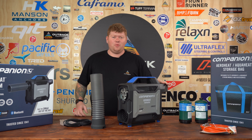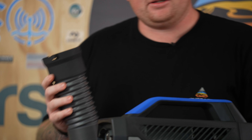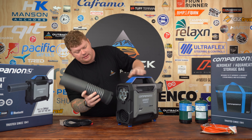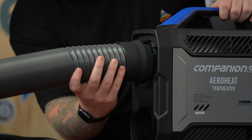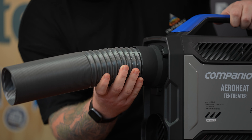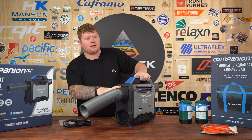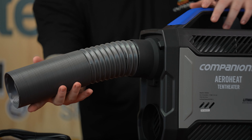So now we'll put it together and get it fired up. As you can see, it's got lock and unlock on the duct — that is a crucial part. This guy here sits on the front; just make sure you get it square on, then lock it into place. A big thing about this is there is a safety switch on the front, so if the duct falls out it is going to turn the unit off.